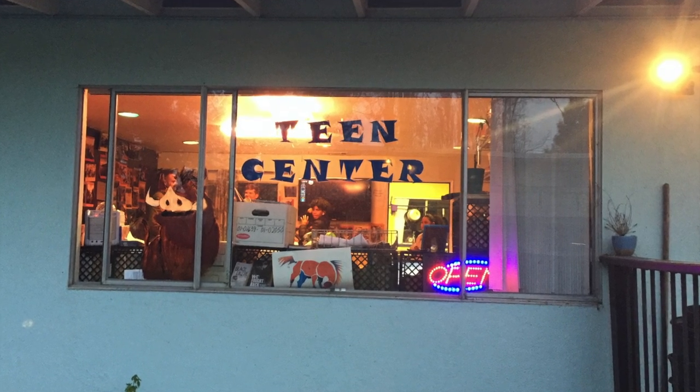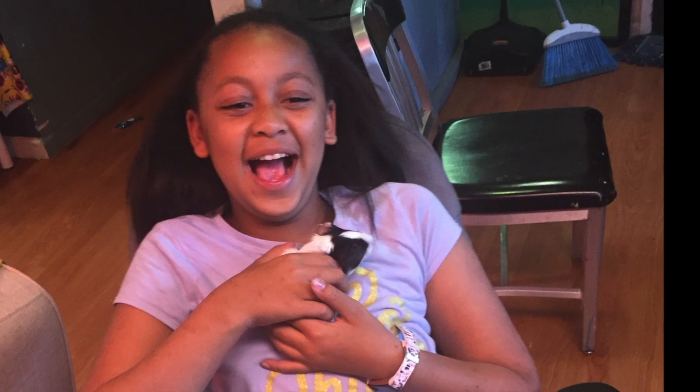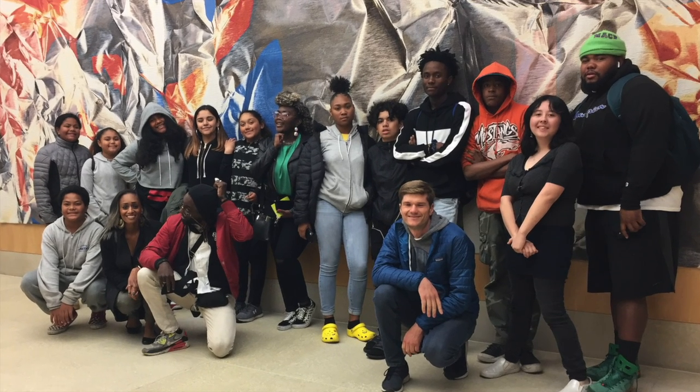What's happening y'all? This is Mr. Mark from the Alameda Point Collaborative Teen Center. The Teen Center is a place where all the kids that live in our neighborhood come to hang out. We do activities, we do sports, we go on field trips, and mostly we try to find ways to learn from each other, learn about each other, and be better people. It includes community service and anything that the kids want to do.